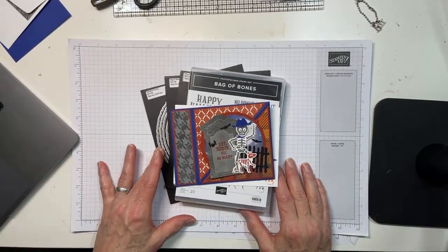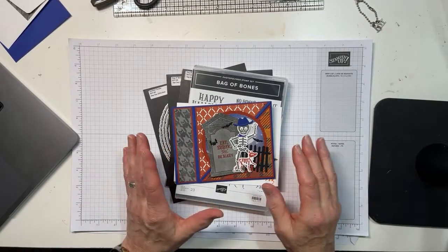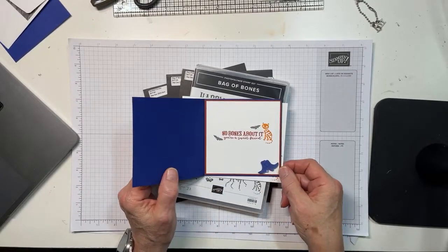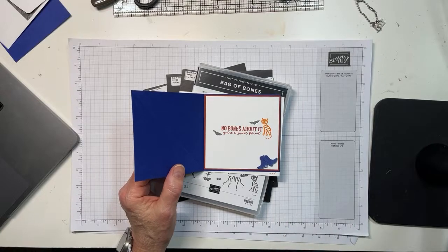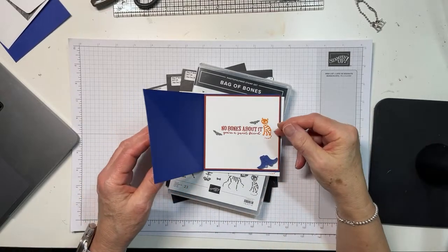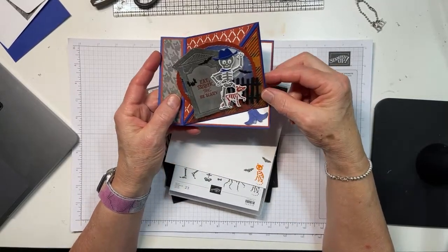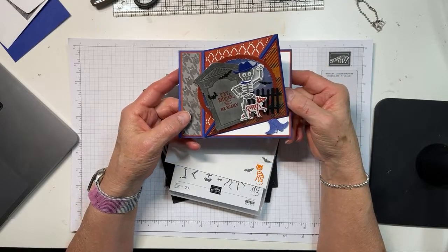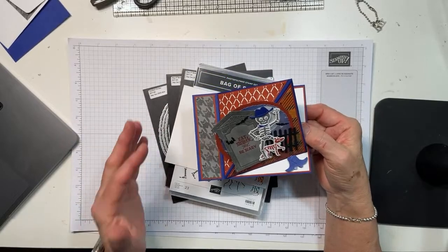Alrighty. So this is a Halloween card in that it has bones and things like that, but nowhere does it say Halloween on it. Because on the inside I've just put 'no bones about it, you're a sweet friend.' This is actually one of my favorite kinds of fun fold card-making, and it is a book fold with a pop-up corner easel. I really like it a lot. It's super easy, which is what's so cool about it.